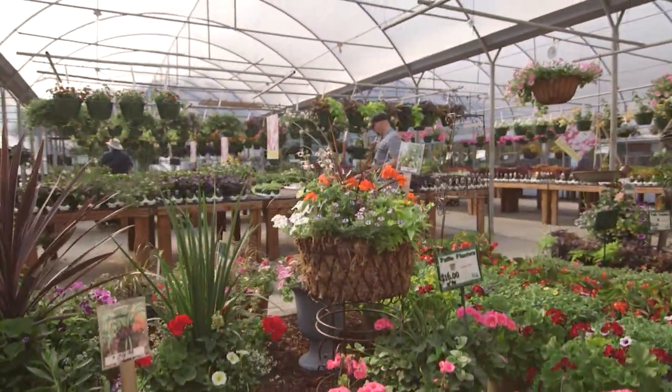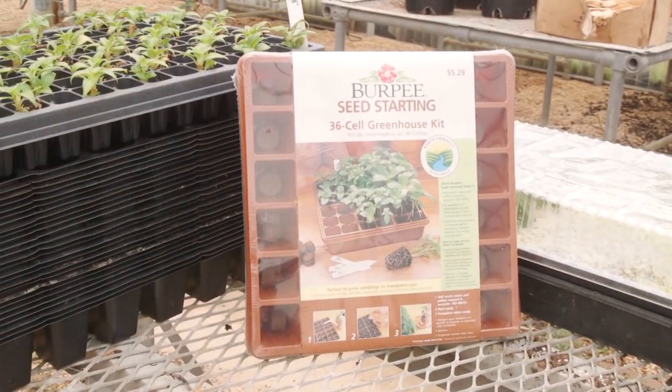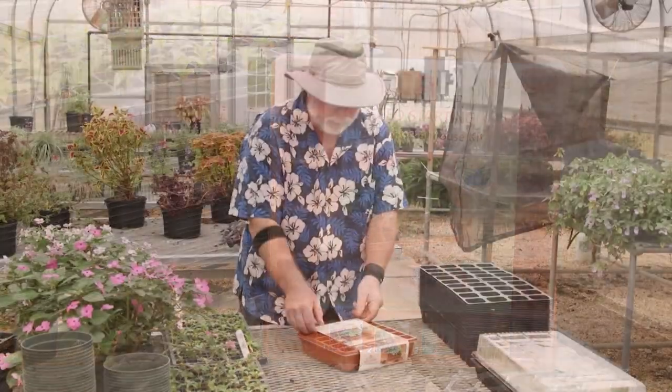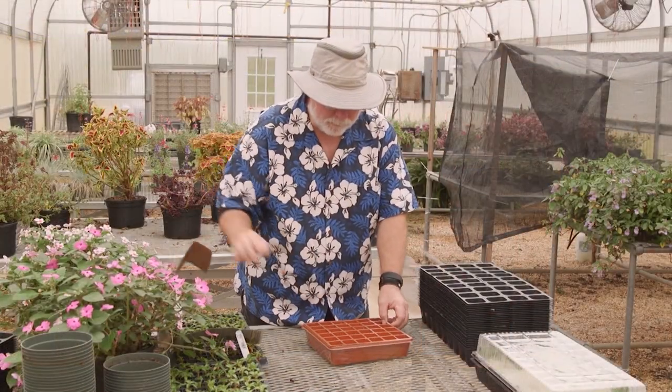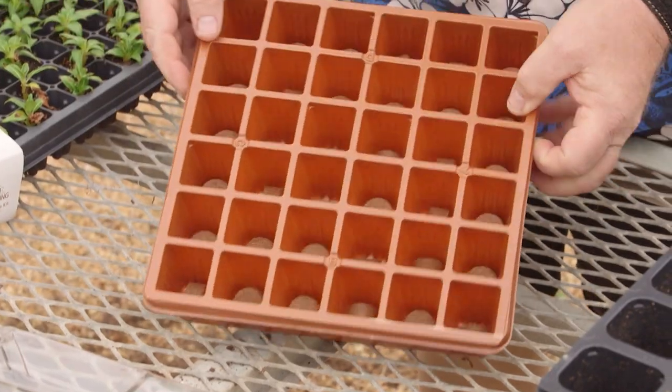The good thing is the garden centers have all the supplies you'll need. A fantastic way to get started is with a cell tray and clear dome — sometimes called a seed starting greenhouse — which has everything needed to grow more than enough seedlings.